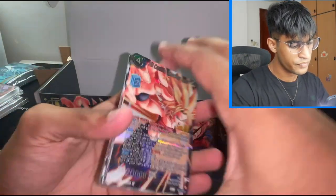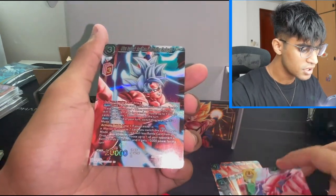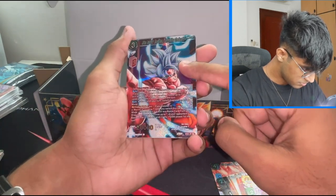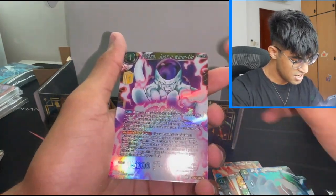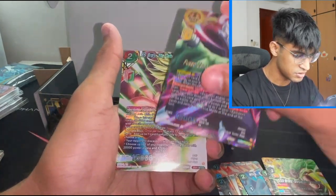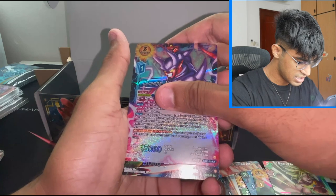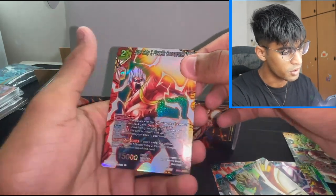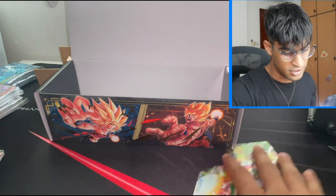Pack number two out of two. There we go — Caulifla, like that. So there are some dupes in this. Ultra Instinct Son Goku — Unthinkable Onslaught. That is a really sweet card. I think there are some dupes in this, but hey, that's cool, I don't mind dupes. Broly! We love Broly. We do love Broly. Now Zamasu — these are some of the Z Awaken cards as well. Another Broly, that's very nice. Vegito again. There's one more — Super Baby one. That's really cool, but yeah, some dupes. These are some really sick cards still.